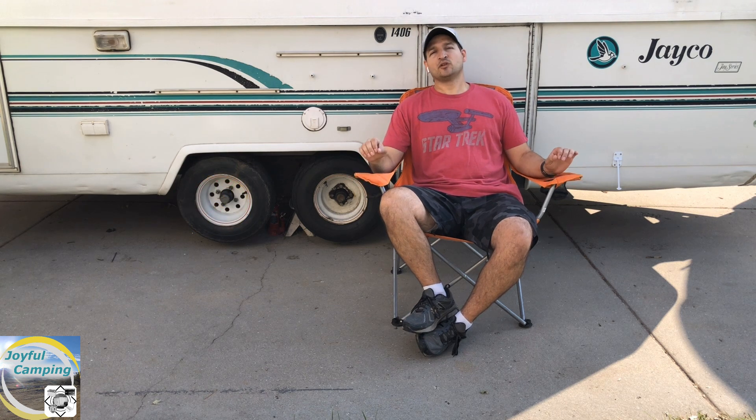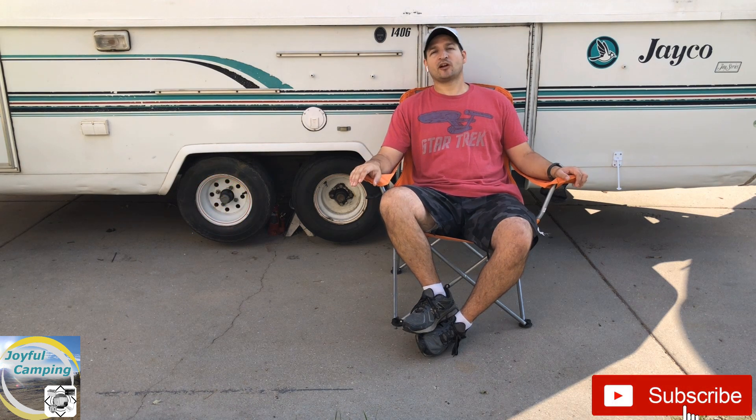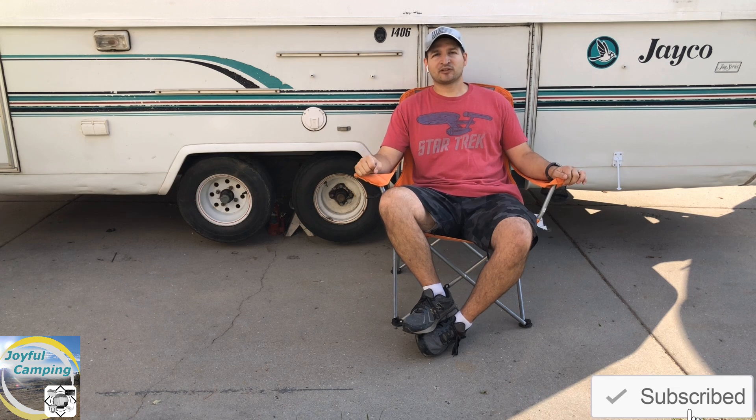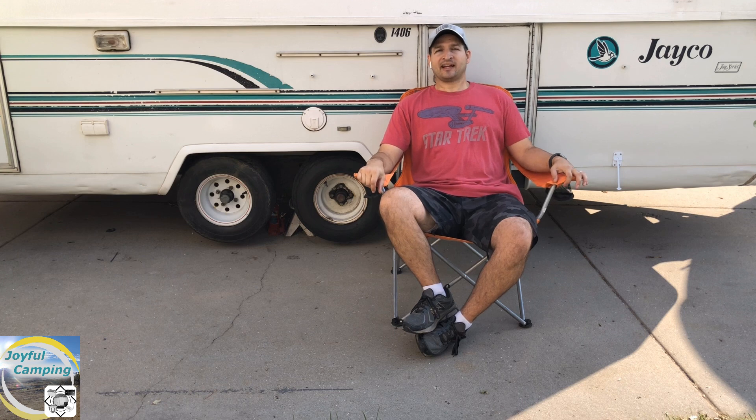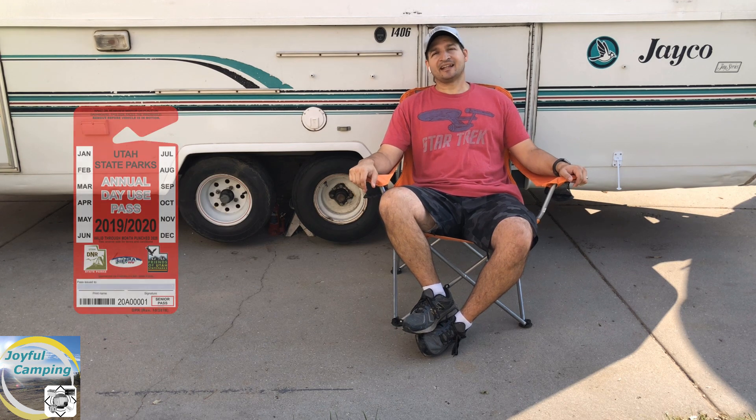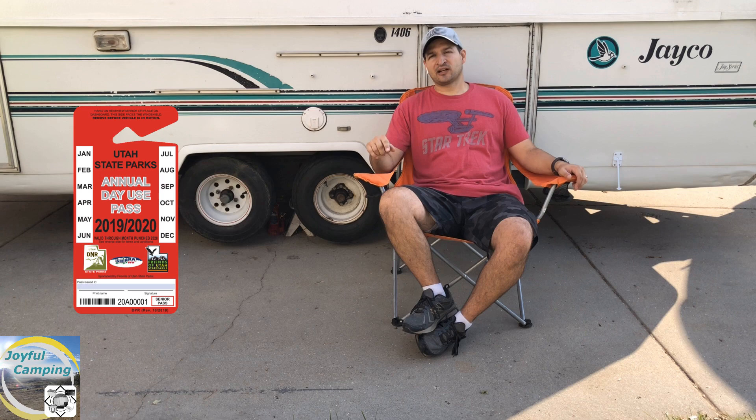Thank you so much for subscribing — we are almost at 1,000 subscribers, an awesome milestone. As part of that thank you to all of my subscribers, you can win a state park pass, so stick around for a little bit and I'll tell you how you can win that.